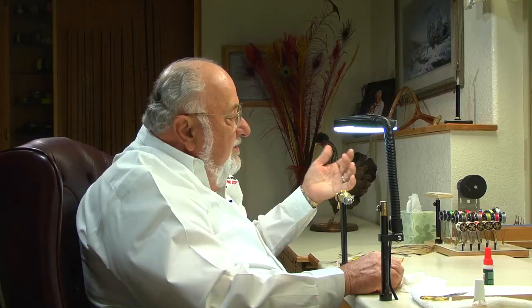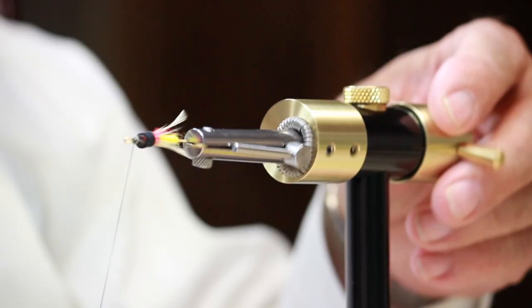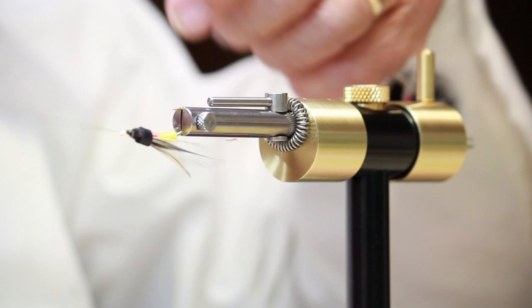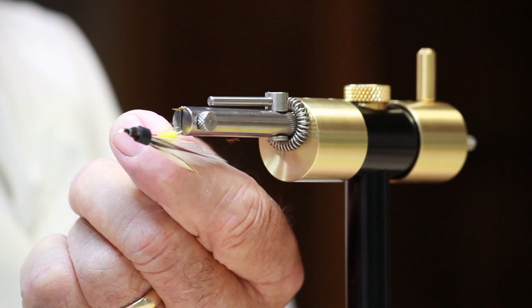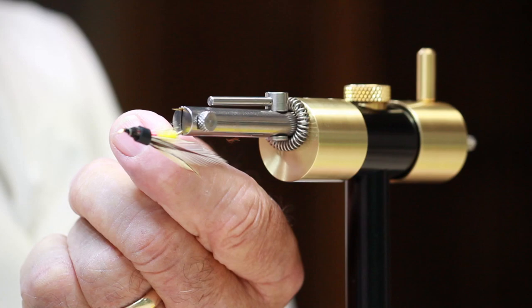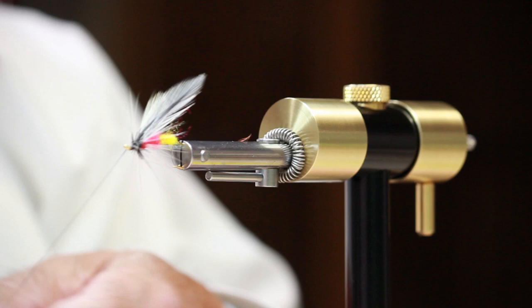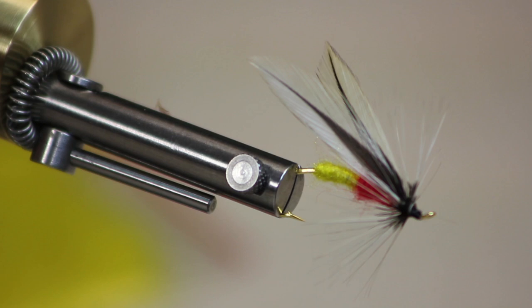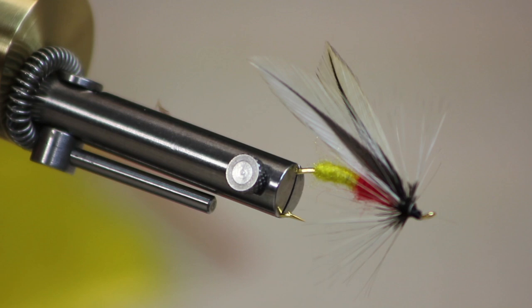I've got a couple little barbs there I want to clip off — now we're clean and ready to go. Another neat trick with these up-eye hooks: turn your fly upside down so when you do a whip finish with your fingers it doesn't slip off the eye of the hook. There's a nice tiny whip finish. Put your hackle guard back on the bobbin and you can see how those hackle fibers lay down nicely. The only thing left is to trim off your working thread, add a little head cement, and we're good to go. It's a wonderful fly — I think you'll like it, it works really well.